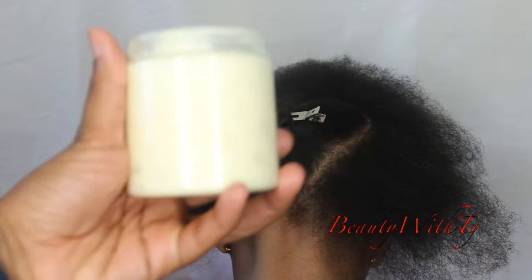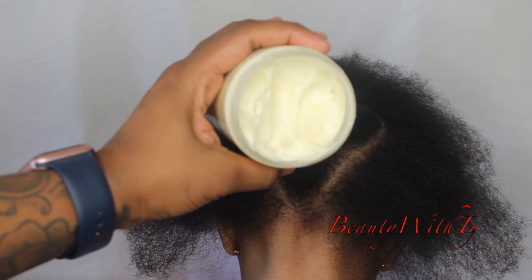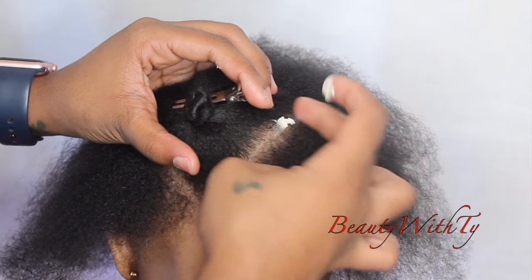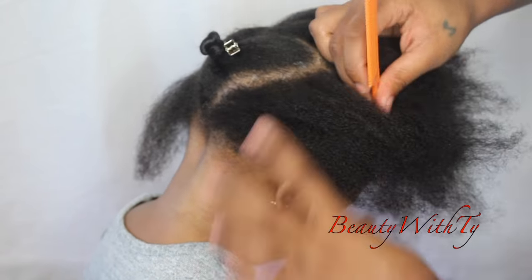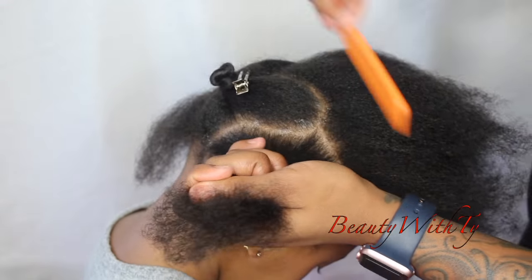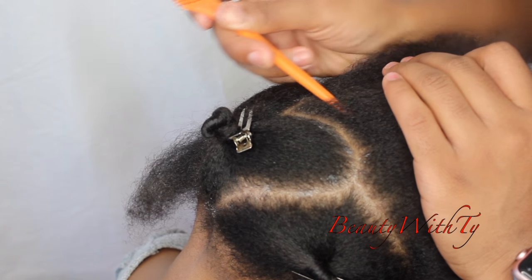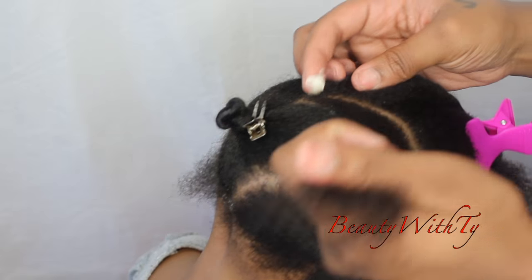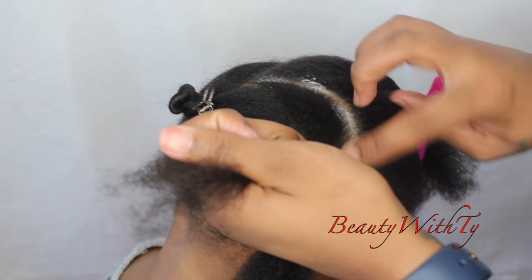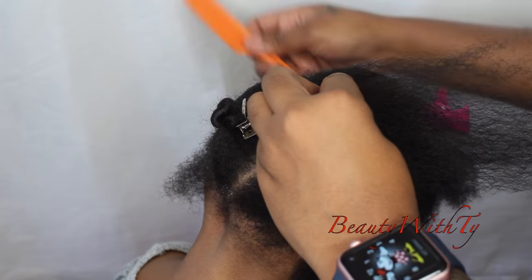I put a rubber band on it. This is some handmade hair butter that I made — I'll leave that link down below — and every time I part her hair I just put it in between so it stays moisturized. I'm using this Design Essentials edge control, I think it's the honey and shea edge control, and I just use that to make sure her parts are really straight.